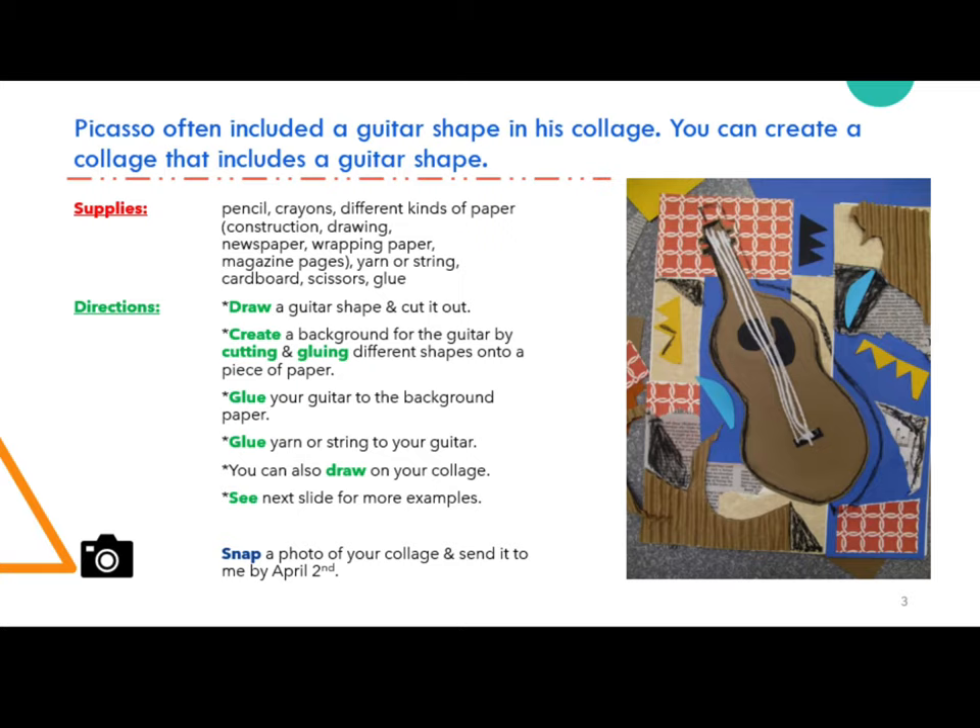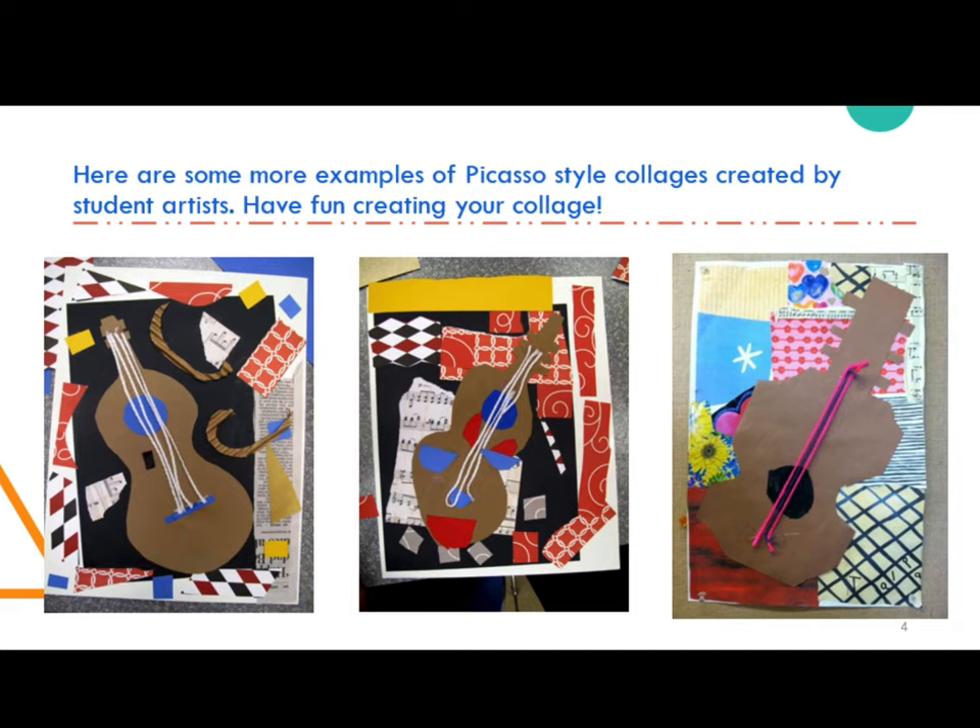Remember, you will be getting a grade for this, so it is important that you take your time and create something that you can be really proud of. Here are some more examples of Picasso-style collages that have been created by student artists. Have fun creating your collage.